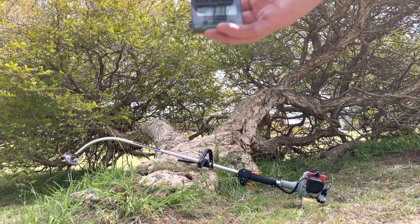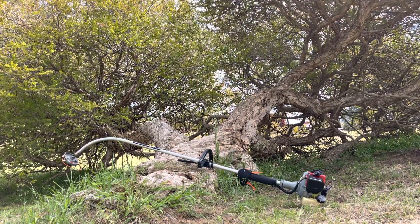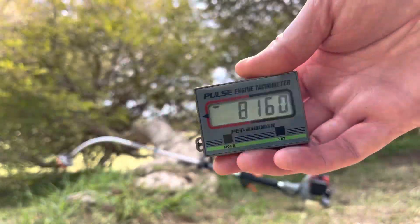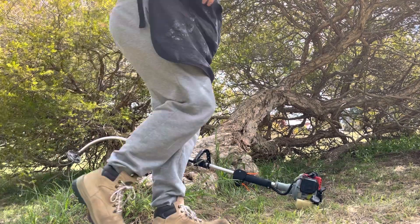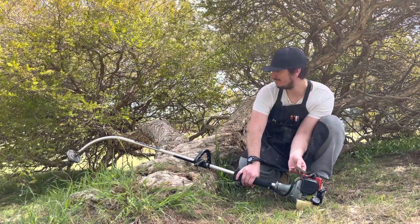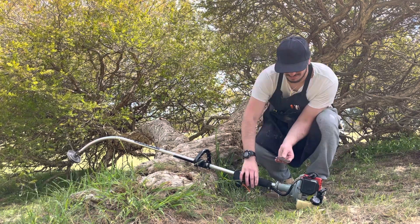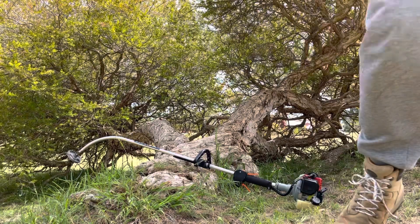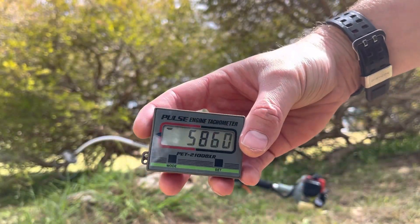We're at 8,160 RPM. I'll drop it by about two and a half to 3,000 RPM to load the engine up. So that's loaded and that is 5,860 RPM.